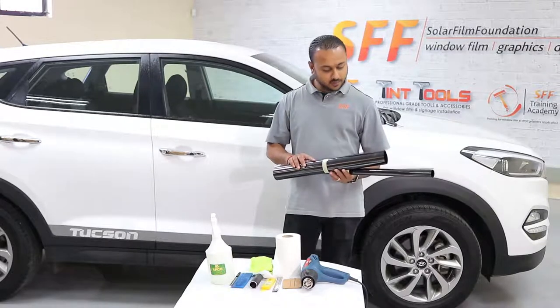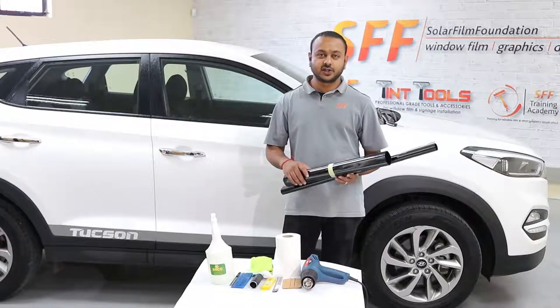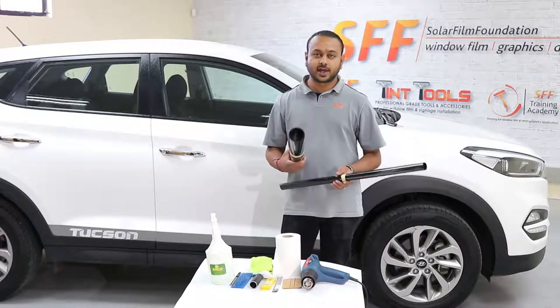We will be using the new chip diet safety films from SFF today. The reason we are using the new chip diet safety is because it has more clarity, extra glue, easy installation and it is in 100 microns as well.